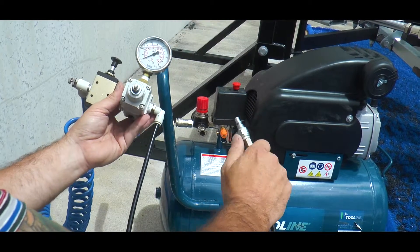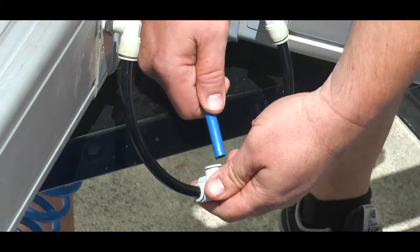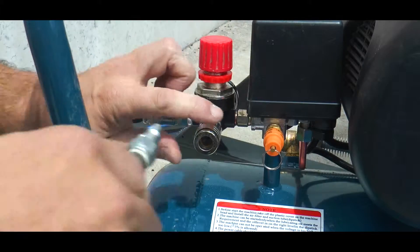Step four: attach the airline to the machine and to the compressor.